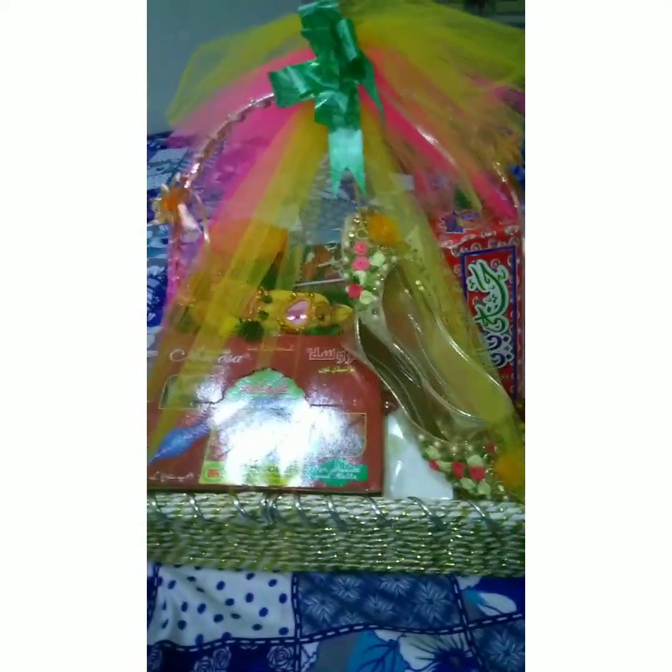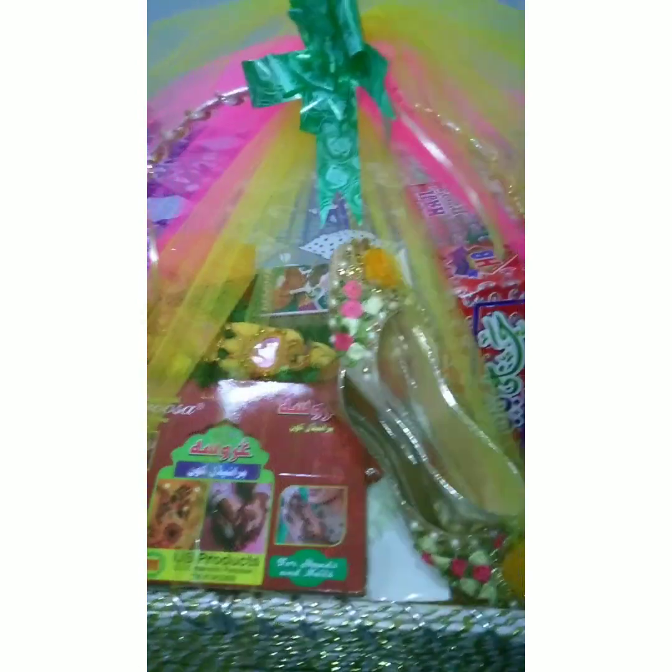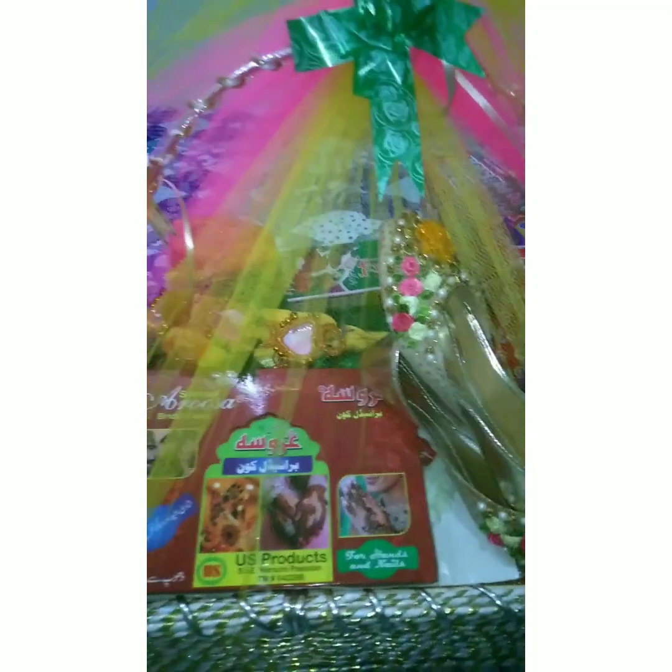I will give you some ideas. Look, these are all things that we need for a bride.